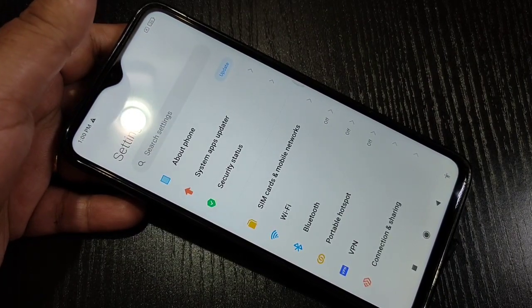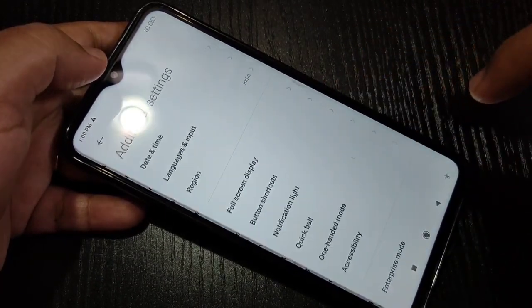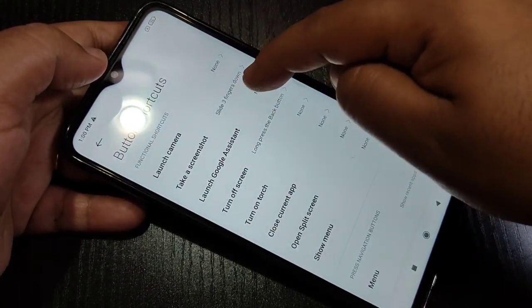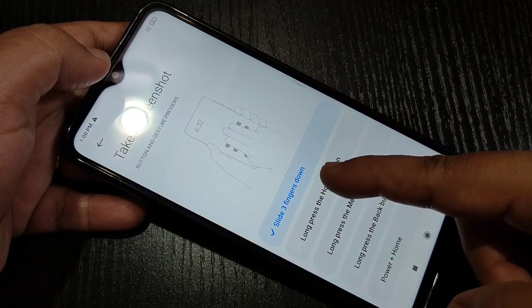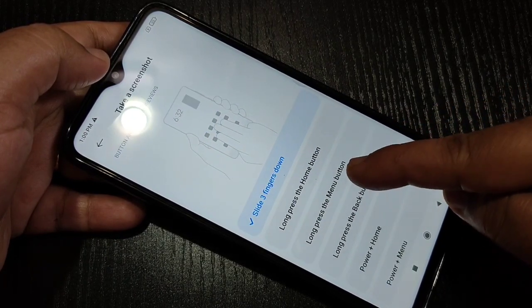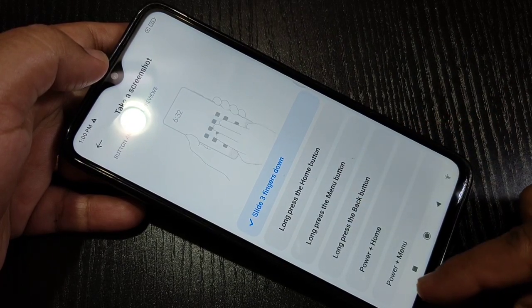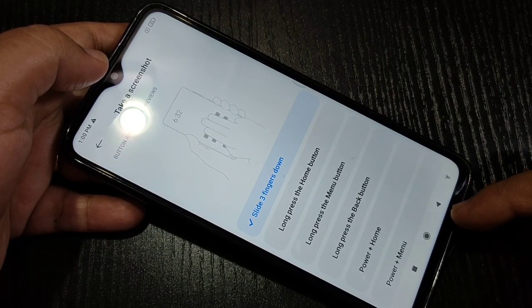To enable this three-finger screenshot, go to Settings, then scroll down and tap on 'Additional Settings', then tap on 'Button Shortcuts'. Here you can see the option 'Take a Screenshot' — tap on it. Then you have to select the option 'Slide three fingers down'.